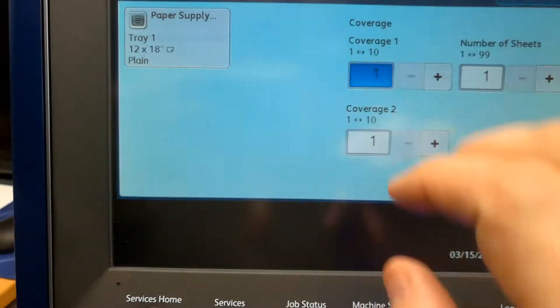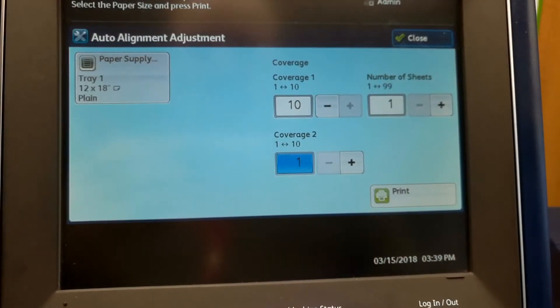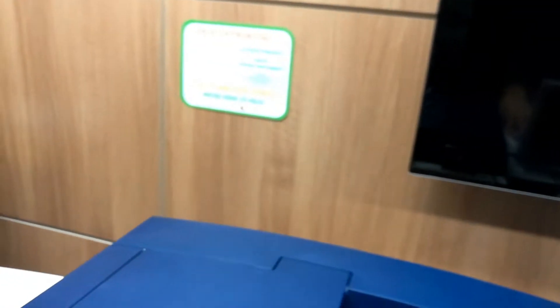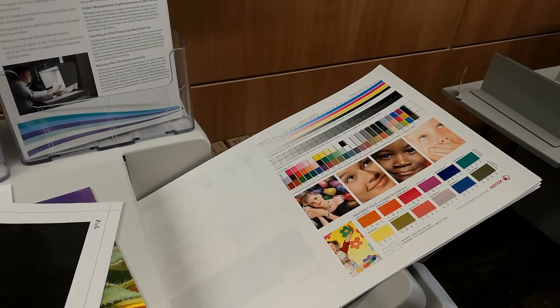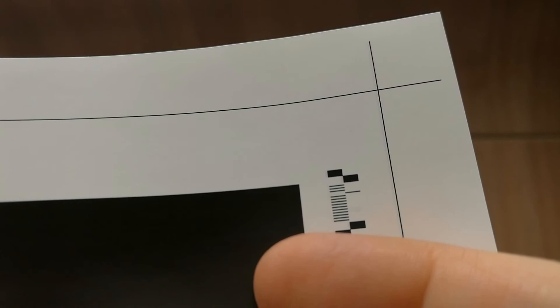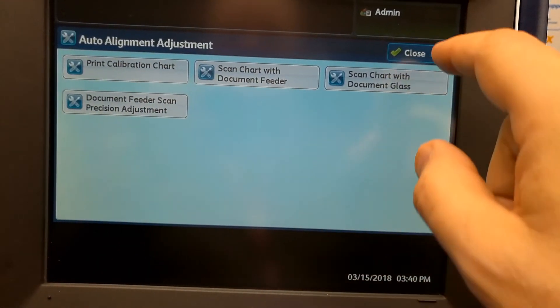I can proof it again by putting 10 here. So we'll look at the result before and after. The before was pretty much dead on. It's dead on — it's literally dead on. That's what you can expect. Back on our screen, hit confirm, and now we're done.